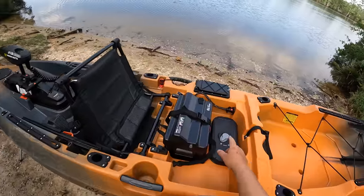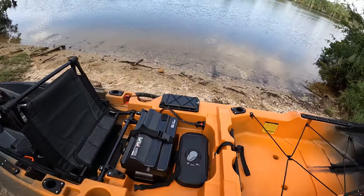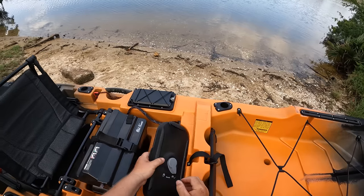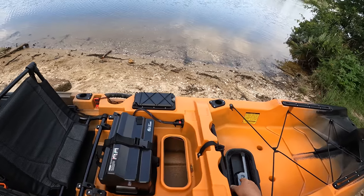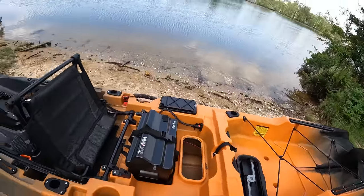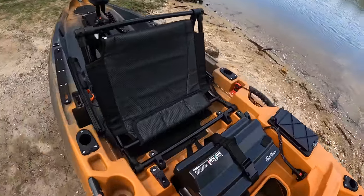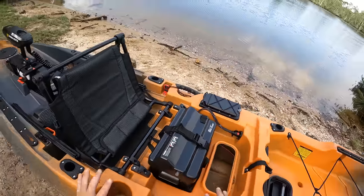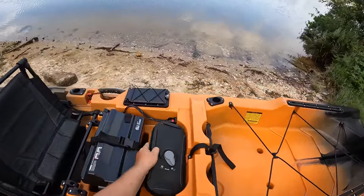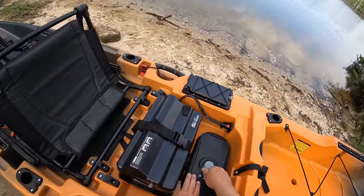Directly behind the battery box there's another access hatch to get into the hull. I can lift that up and if I need to get to more wiring, I can run wires through here and get my arm down inside the hull. Nice to have that access right there.